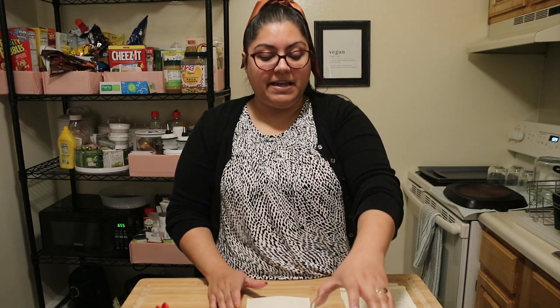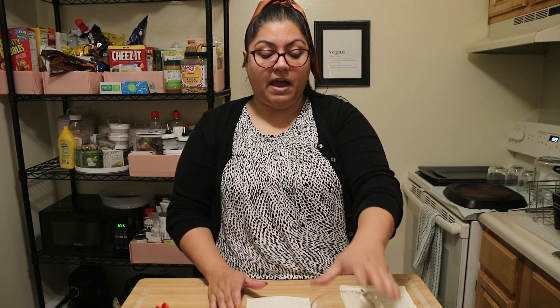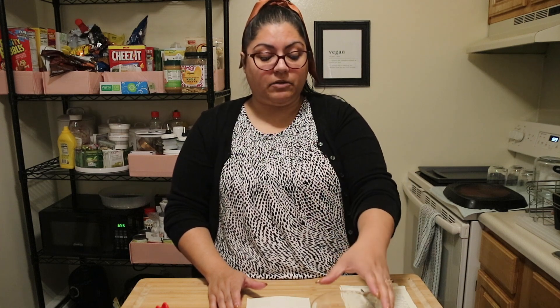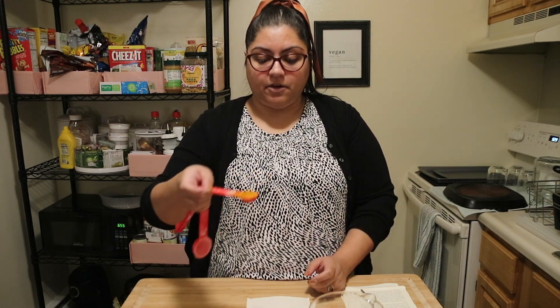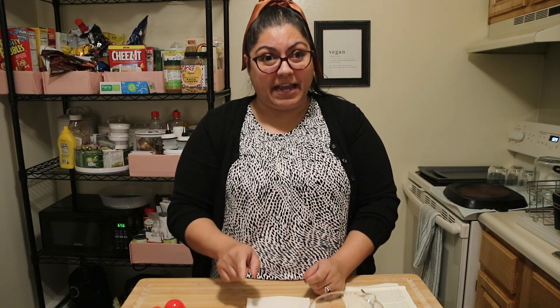It smells really, really strong — so if you have a window open or a fan on, that'll help make it a little easier to breathe. You'll need a teaspoon of turmeric, which is a really beautiful colored spice. Now this will stain your hands yellow, so be very careful handling it.